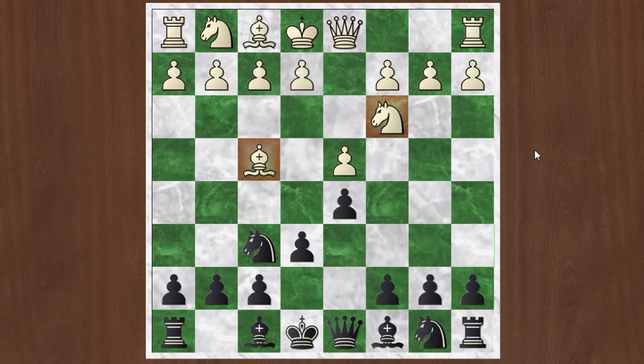After this e6 move, that knight b5 idea is not the main move from White. Normally White will continue with e3, just directly opening up a line for his bishop, and eventually wants to develop his pieces and castle kingside, typically — although we did see some lines where White castled queenside, but that's less common.